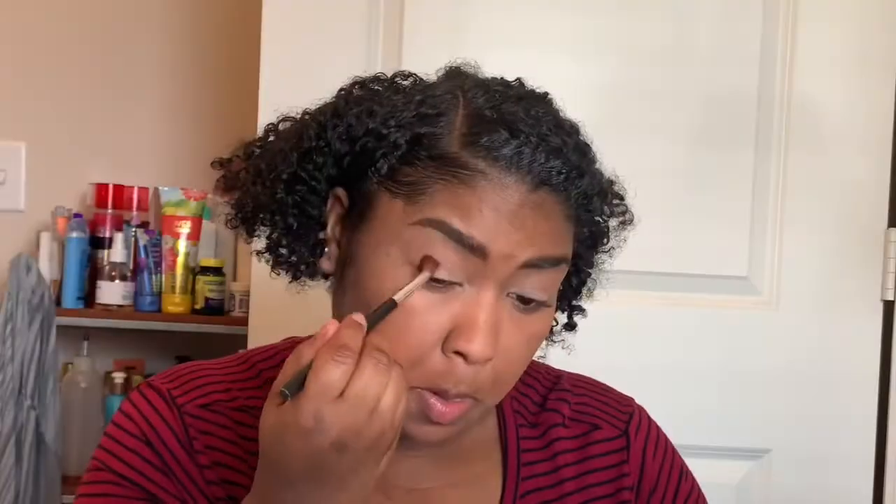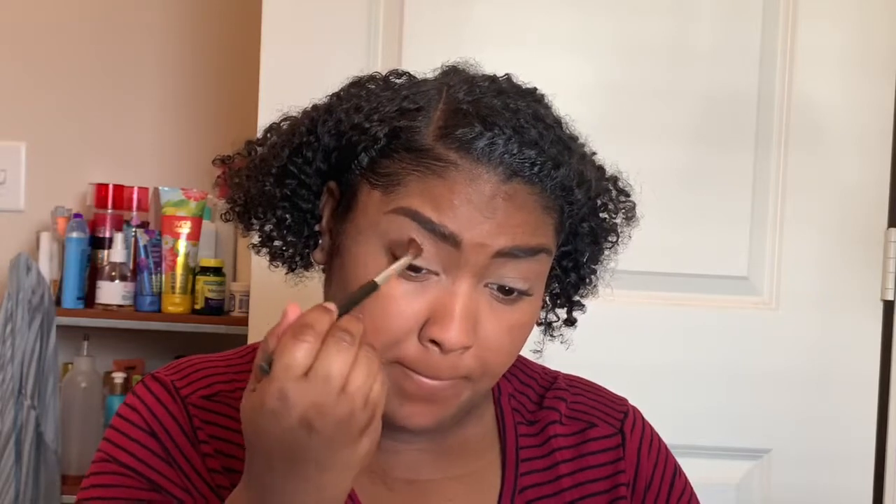Then to deepen up my eye I'm going to use the color Played Out. I really want to smoke out my eye, so I'm going to start with the outer part of my eye and pack this on, then push it inward.